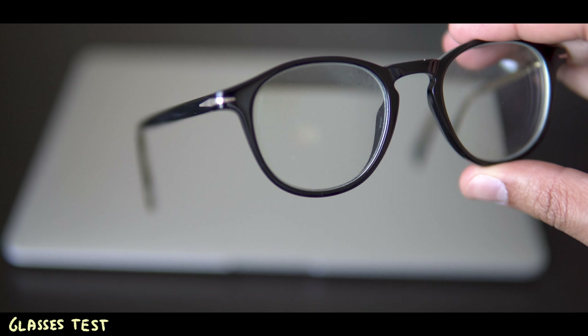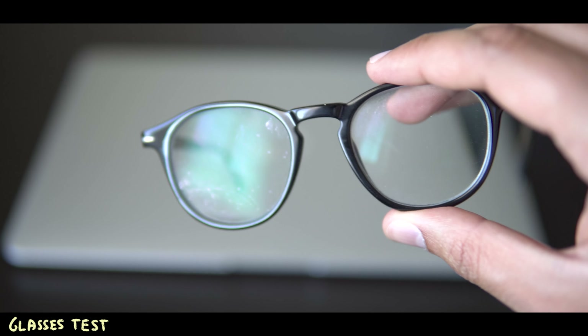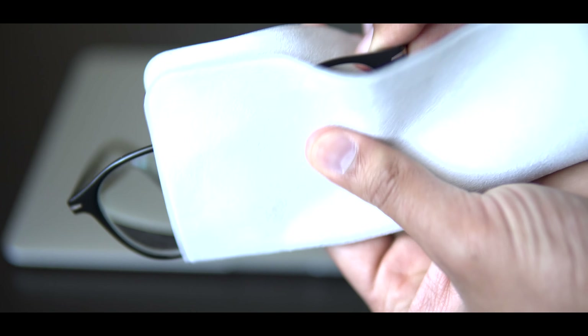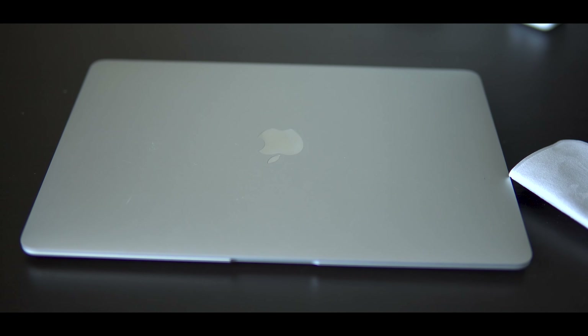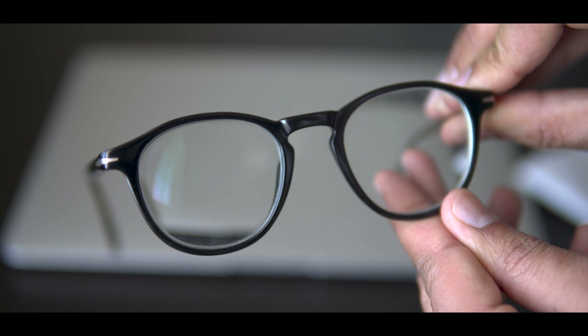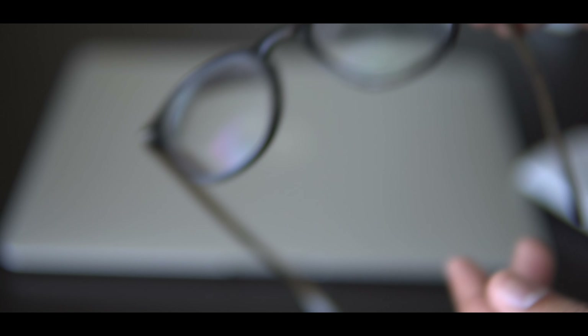I decided to test this on my glasses — something that's not an Apple device. I noticed immediately that cleaning glasses with the Apple polishing cloth was quite difficult; it wouldn't grip. The cleaning was actually worse than a regular microfiber cloth. So in terms of anything that's not an Apple device, this polishing cloth isn't actually that useful.